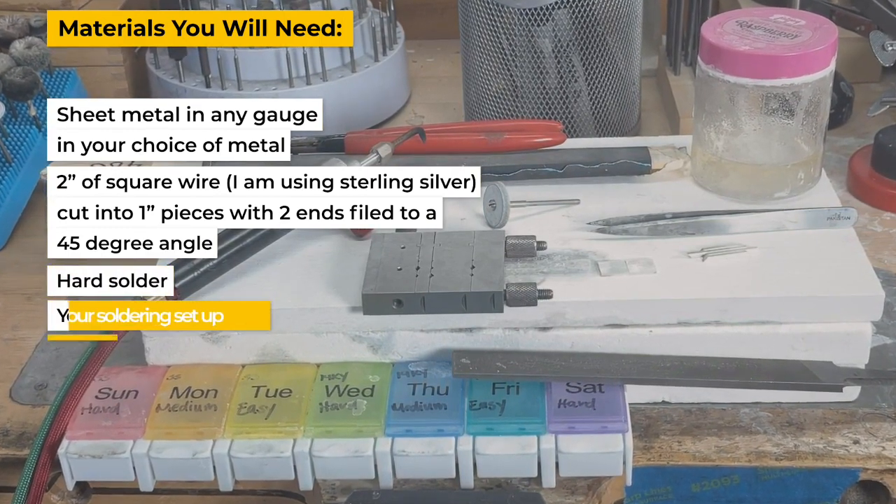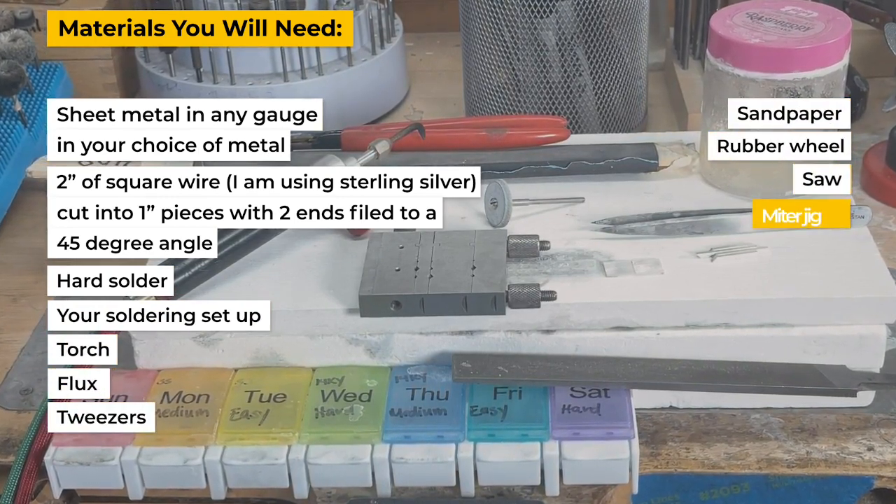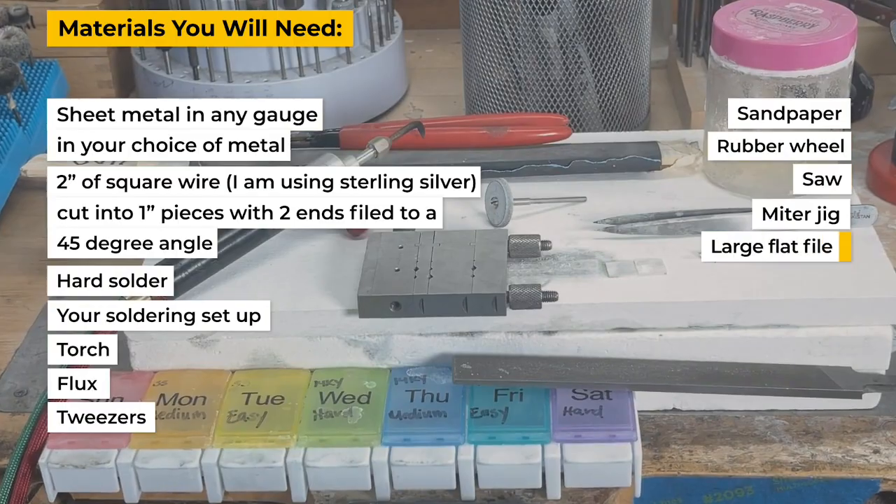You will also need hard solder, your soldering setup, a torch, flux, tweezers, sandpaper, a rubber wheel, your saw, a miter jig, and a large flat file.